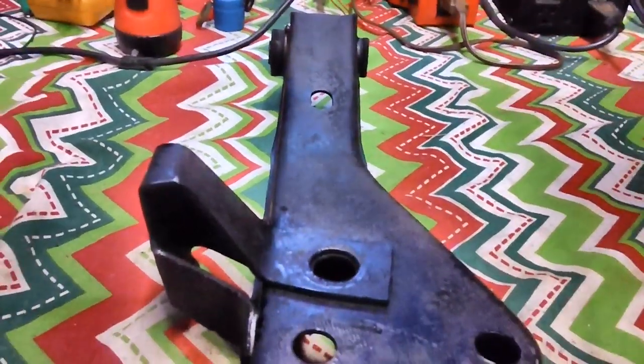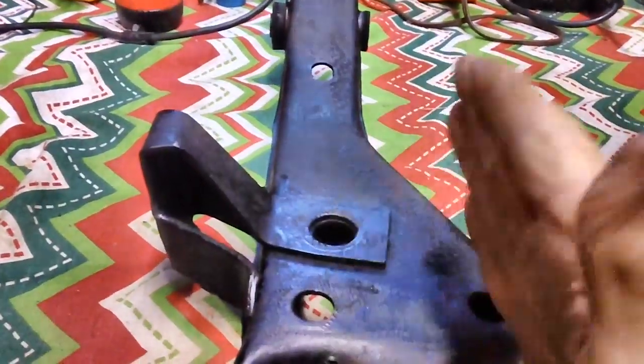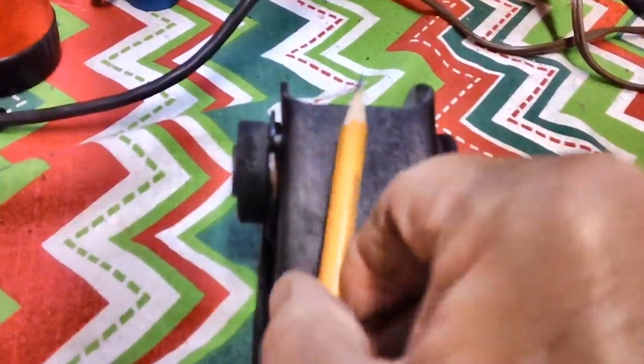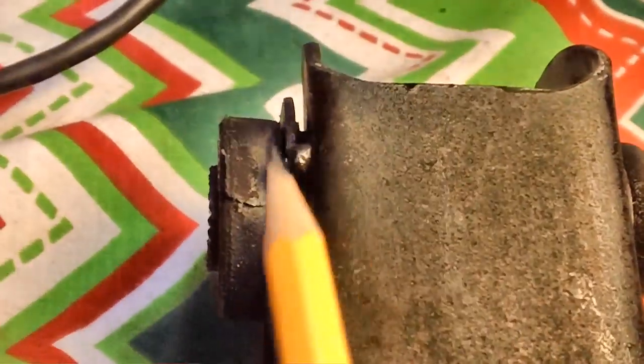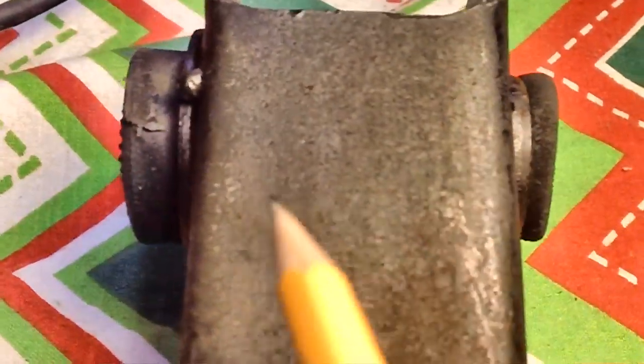Each one of these welds — what happened was that fender that got hit on that car. This fits in the car on the passenger side, back up here, and it got hit. The fender did. It drove this lower control arm this way, and when that happened, this went this way, and it broke loose the weld on the top. It broke loose the weld and created that space all the way around there where it's supposed to be nice and tight.